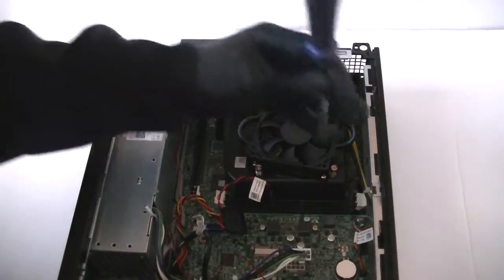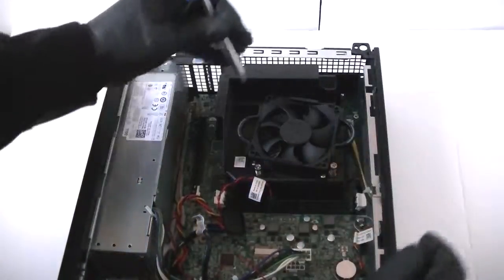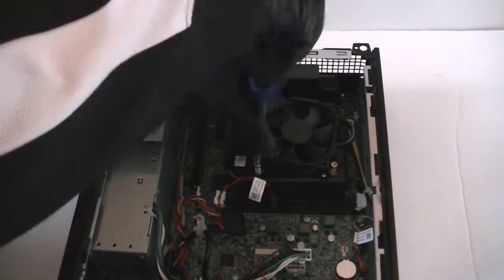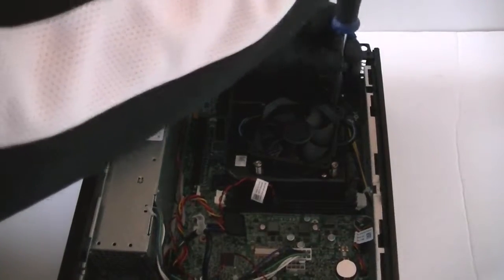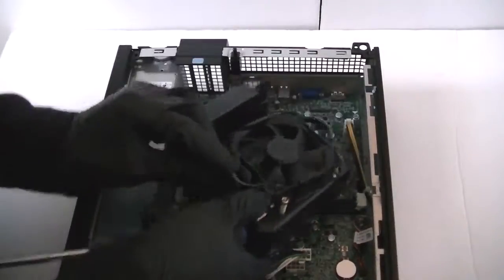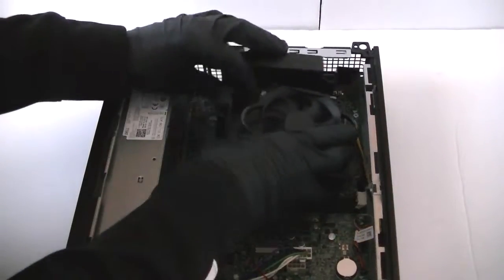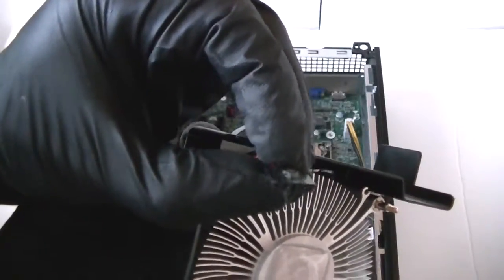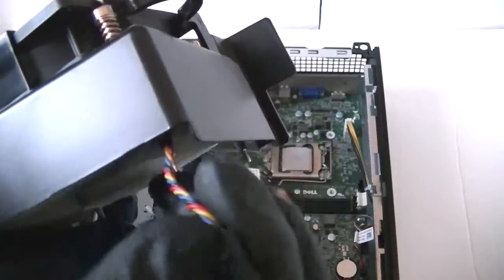I'm going to disconnect the heatsink fan here — processor. There is a 4-pin connection in the middle. Press on it to release it — right here you can see. Press on it gently to release the lock, because in the middle there is a pin you press down to release it. It's actually a 5-pin but it's a 4-wire connection for the CPU fan.